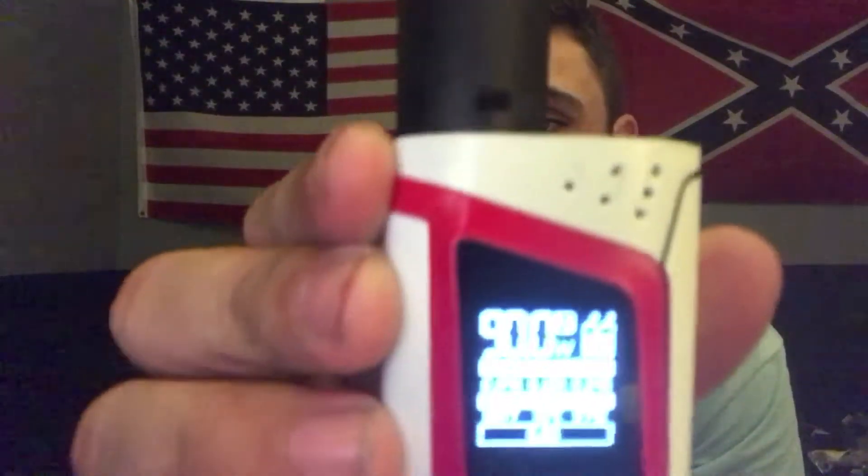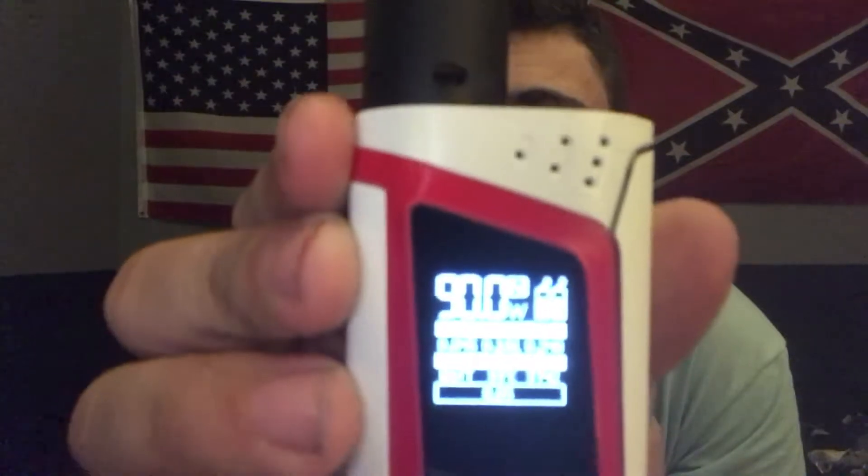I've been running on the same batteries all day and if you can see — it will focus — it's maybe a quarter down. It's pretty easy to maneuver, self-updating — upgrading, I should say.